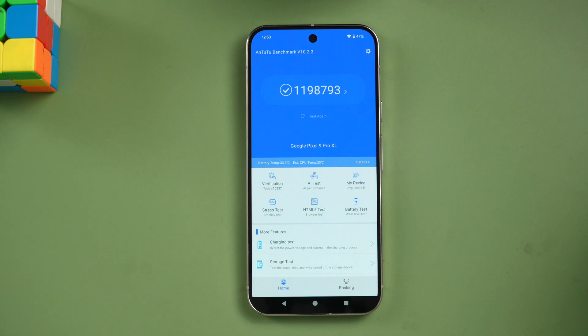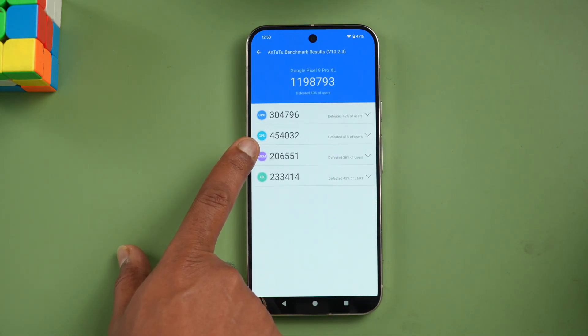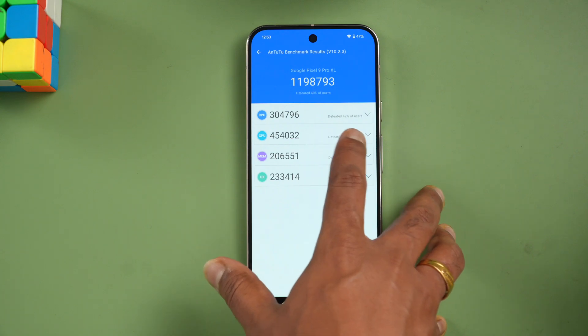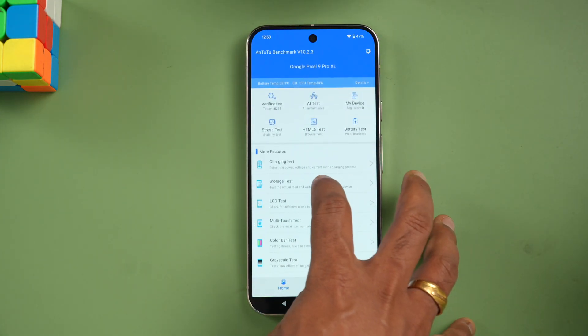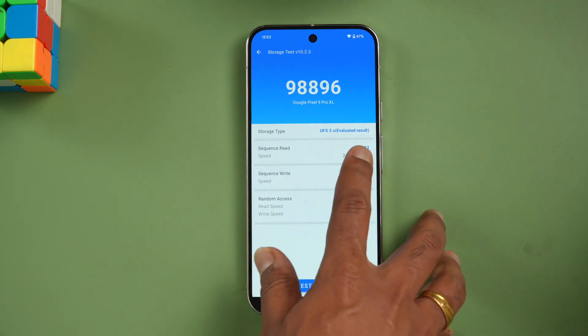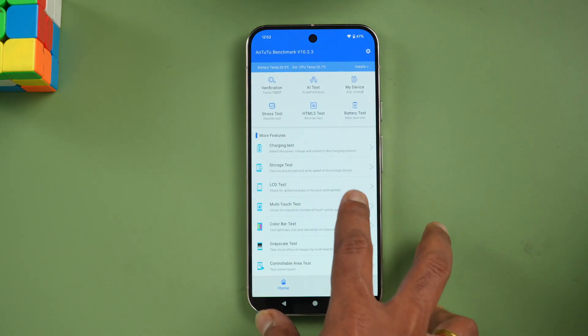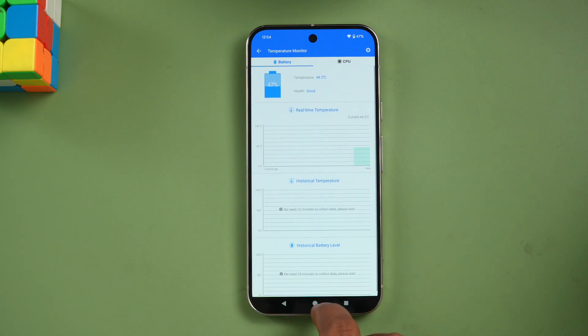Next, the AnTuTu benchmark shows a score of around 11,98,000 — about 12 lakh — which is quite low for the Tensor G4. Some devices with Snapdragon 8 Gen 3 score close to 13 lakh. The GPU score is around 3-4.5 lakh, much lower than the Snapdragon 8 Gen 3's roughly 8 lakh GPU score. Storage on UFS 3.1 scores 98,898, which is quite good. Temperature reached 44.2 degrees during testing.